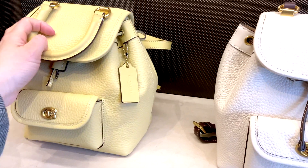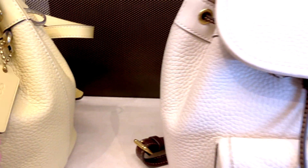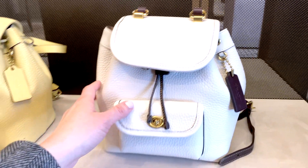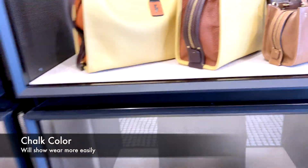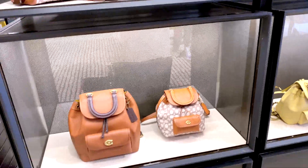Going back to the store, you can see this other color version. I think the chalk is just really beautiful. But as a mommy, I'm really worried that the bag would get very dirty quickly or show wear quickly over time.